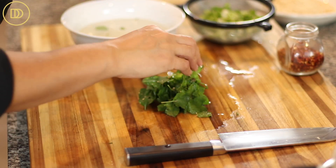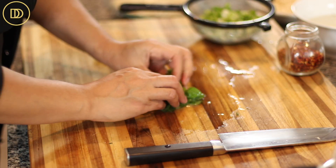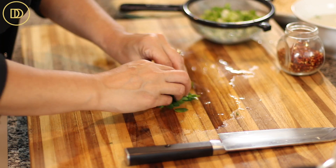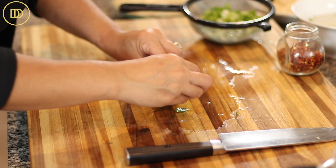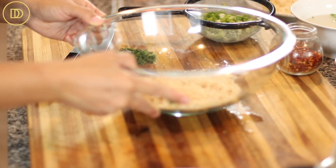Next, finely chop the mint. I do the same thing with the mint — rinse it in a bowl of cold water — but I do it before chopping because it's hard to gather it up afterward. Wrap it all together into a little ball so it's easy to chop, then go ahead and finely chop the fresh mint.